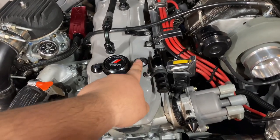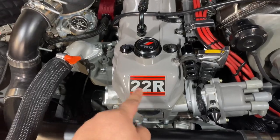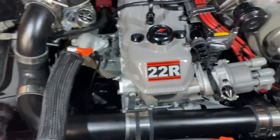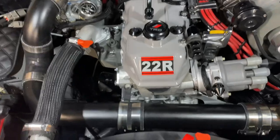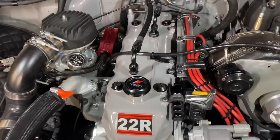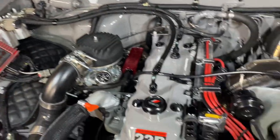There are some cool bolts that hold down the valve cover — these are actually from 22R Performance. The sticker is actually modified. It used to look different, but I ended up chopping it up because the one I bought was tiny. So I had an extra one and made my own. Just took some AN fittings, made some catch cans and lines for the catch cans. Those look a little bit better.